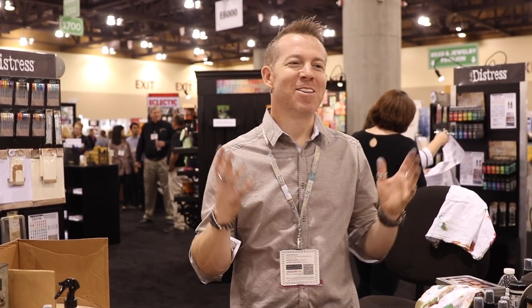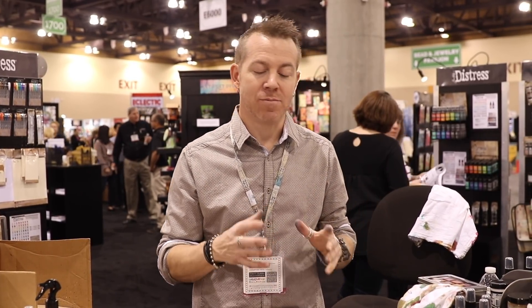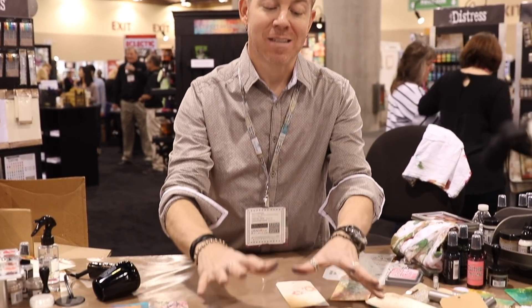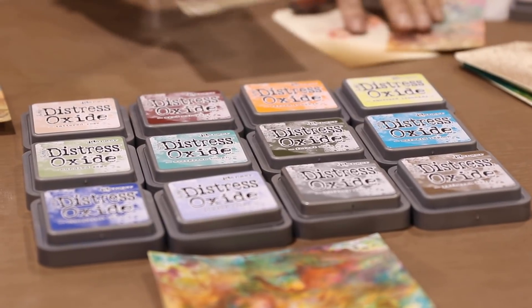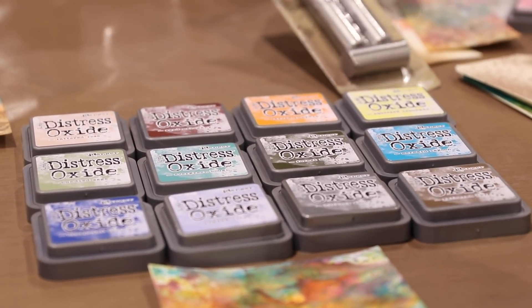Hey everyone, it's Tim Holtz and I'm here in the Ranger booth at Creativation 2018 to share a couple of new things in the world of Distress. Even though we have 12 new colors of Distress Oxide, which are fantastic, we also have a couple of new accessory items to go with Distress. One, of course, are the Distress blending brushes.